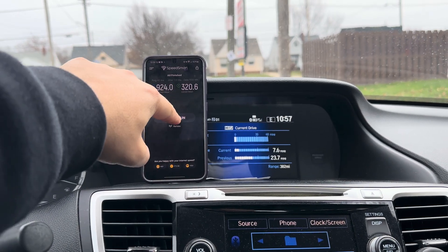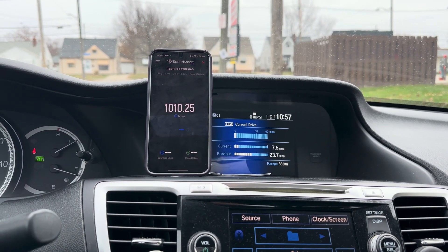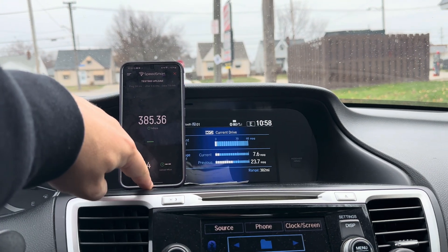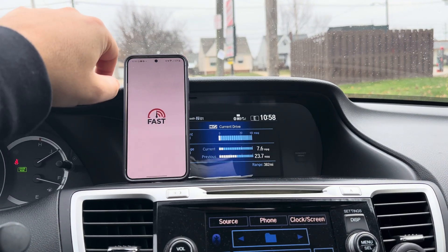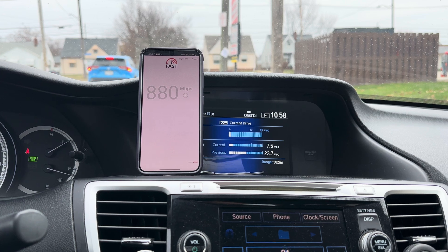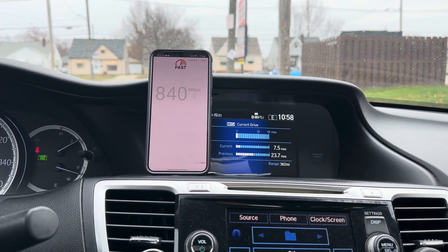Let's try one more. That does not like millimeter wave either - too much speed, too much, who would have thought that'd be a thing. Let's go fast.com - that's your video playback, two gigs, one gig. Looks like some throttling there - I didn't know fast.com throttled speed. Interesting, unless it's Verizon doing it. Maybe - you guys know, comment.